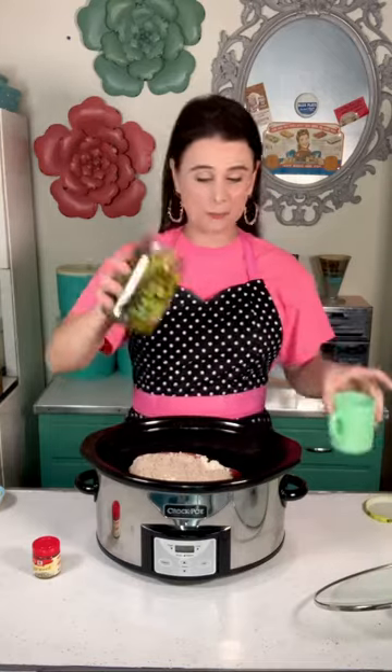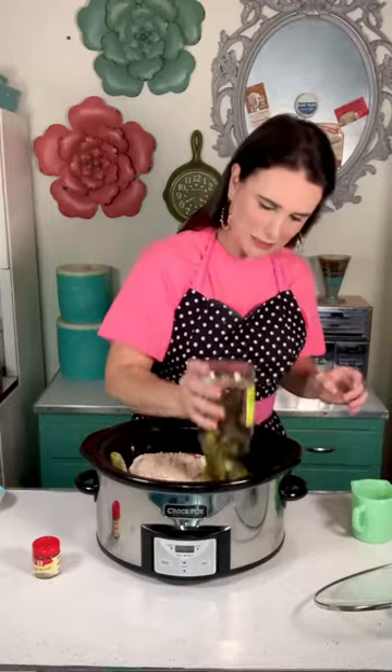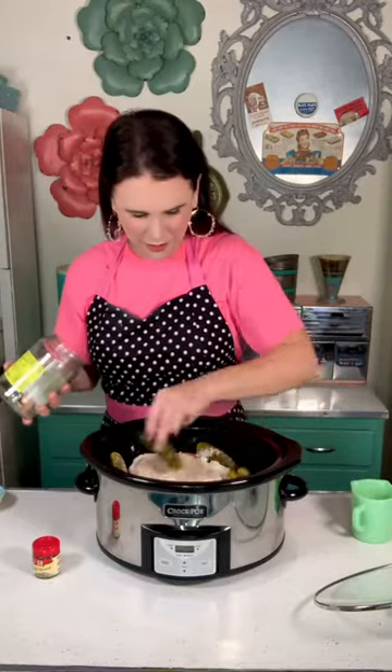I've got my 24 ounce jar of pickles, drained, with a half cup of the juice reserved. I'm putting the drained pickles in and arranging them around my roast.